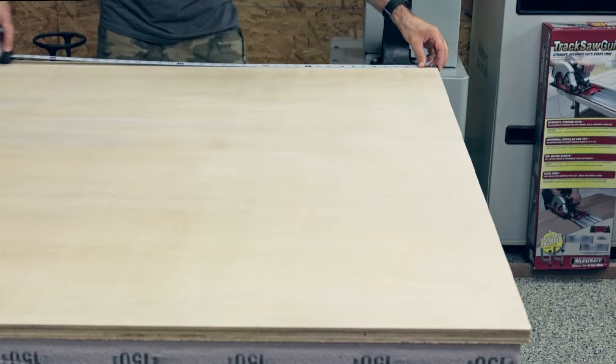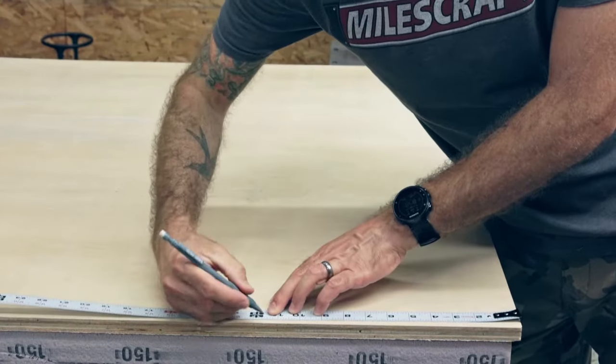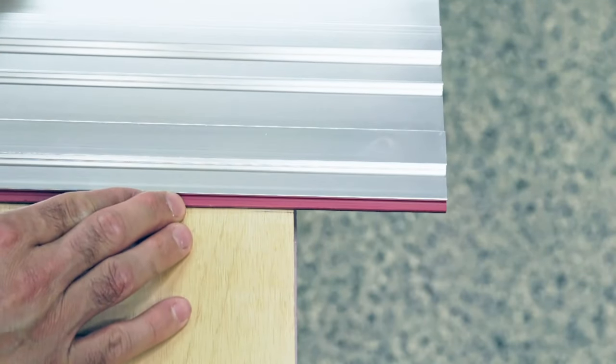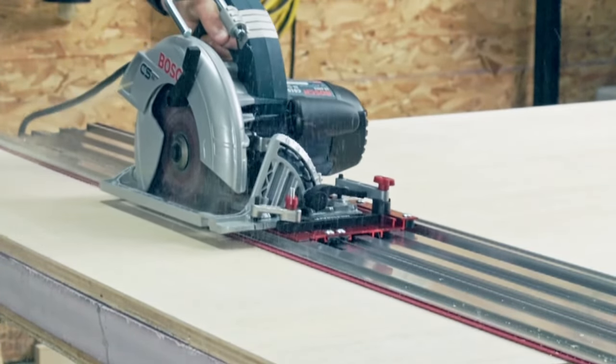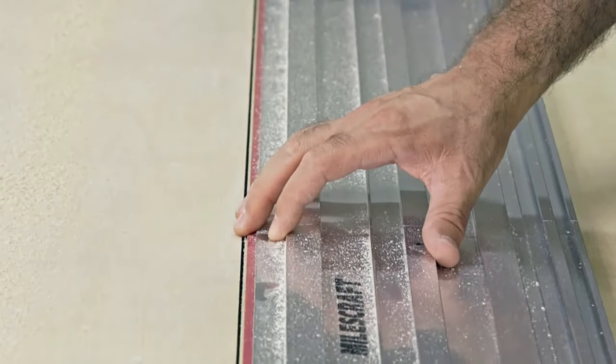Aligning the track saw guide is fast and easy. Simply align each end of the rail to the cutting mark. The red cutting strip acts as a guide and the blade will cut directly up to the edge. It also helps to apply pressure right up to the edge of the cut, preventing chipping and splintering.